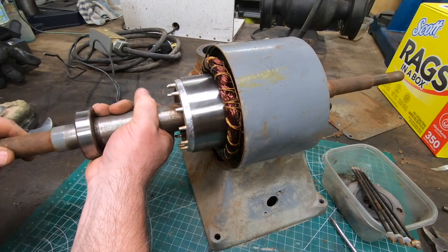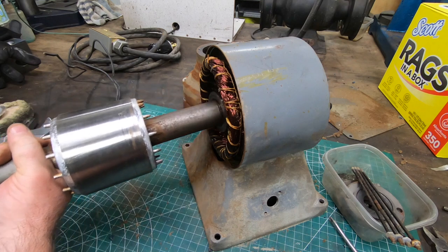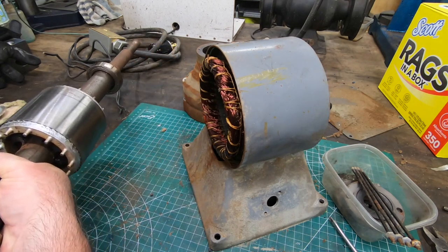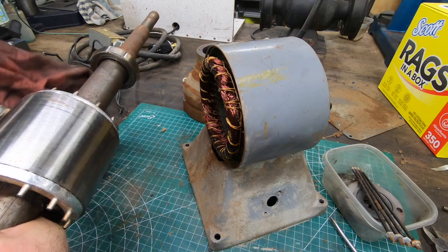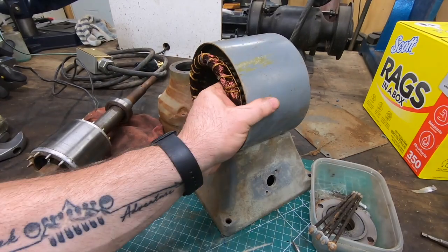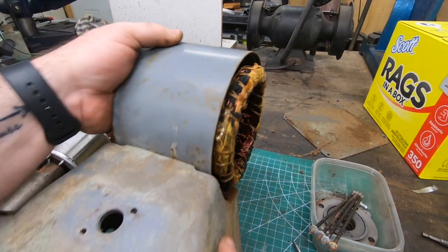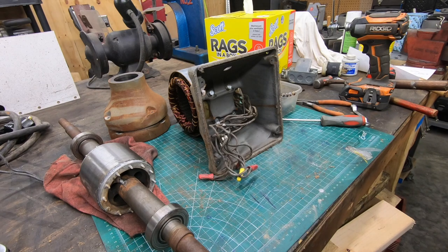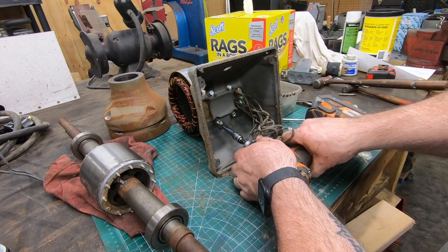Pulling the rotor and arbor out is next. I just want to be careful that I'm not dragging it too hard across the inside of the stator. The last little bit of disassembly is going to be to remove the bolts that hold the motor body with the stator in it off of the base.